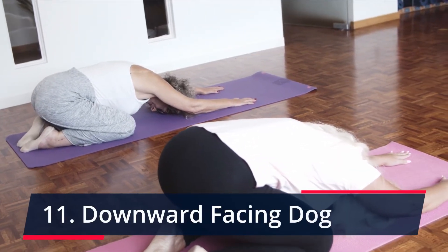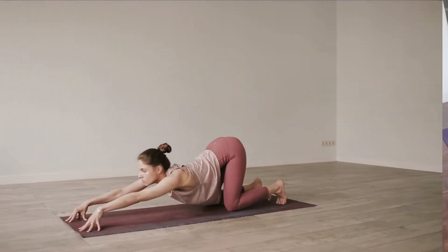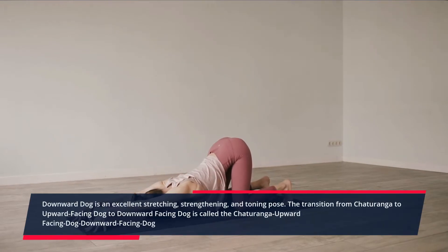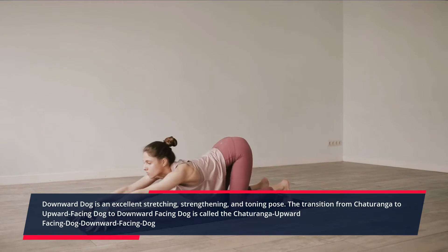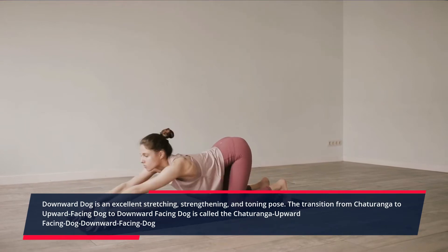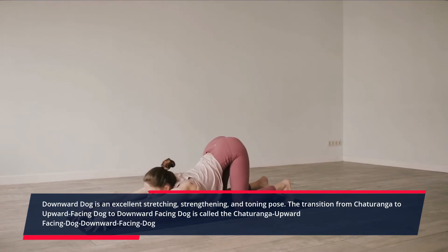Downward Facing Dog. Downward Dog is an excellent stretching, strengthening, and toning pose. The transition from Chaturanga to Upward Facing Dog to Downward Facing Dog is a foundational yoga sequence.